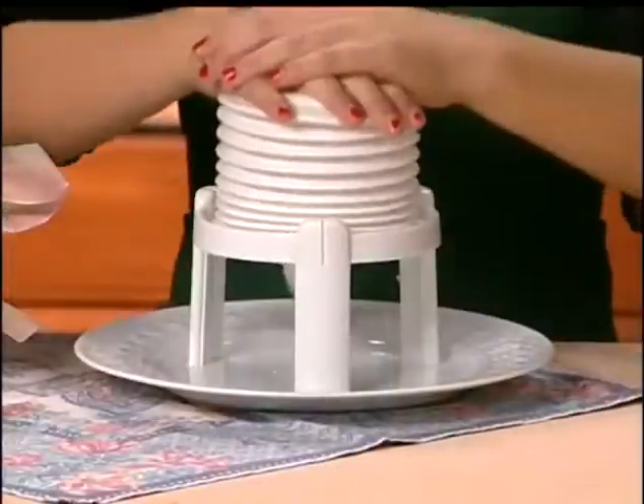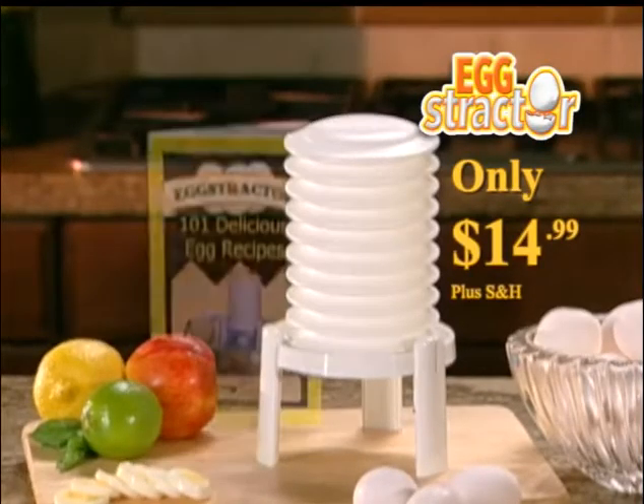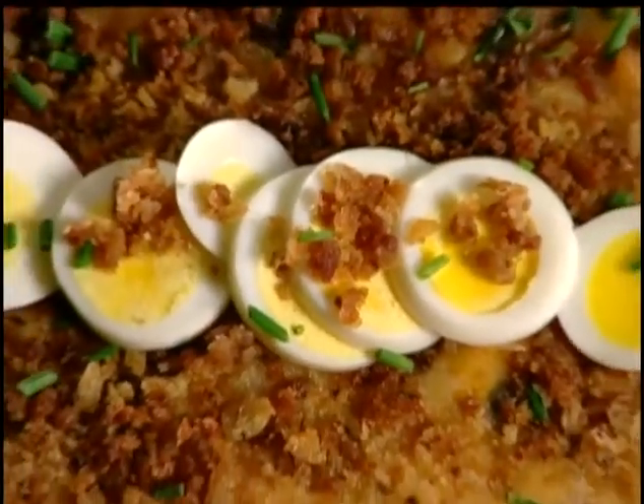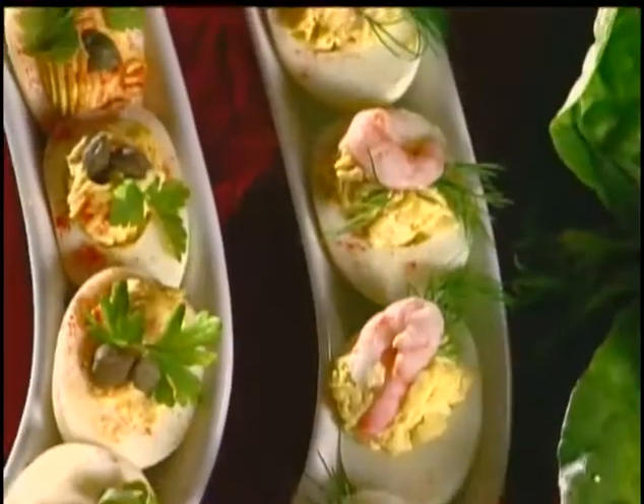Call now and you'll get the patented Extractor for just $14.99. You'll also receive the Extractor 101 Egg Recipe Booklet, filled with delicious egg recipes your family will love. You never knew eggs could taste this great.